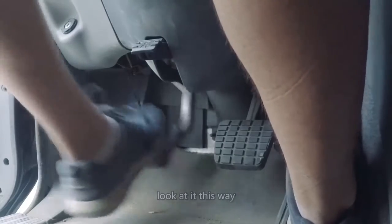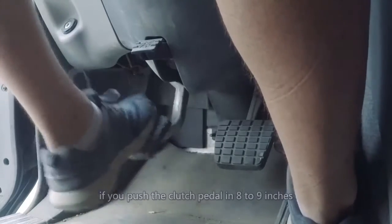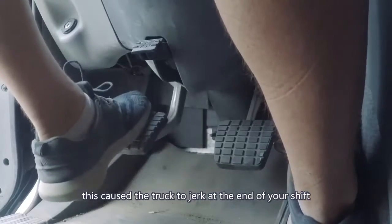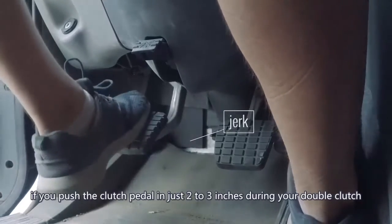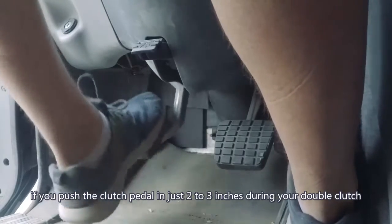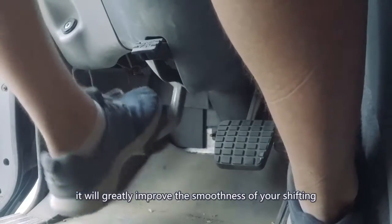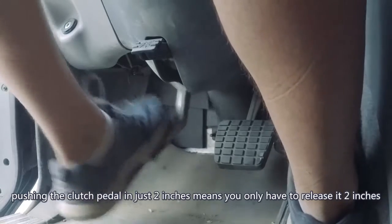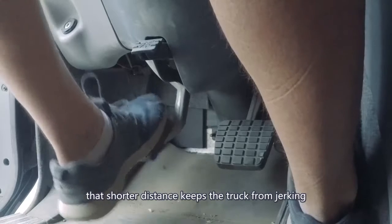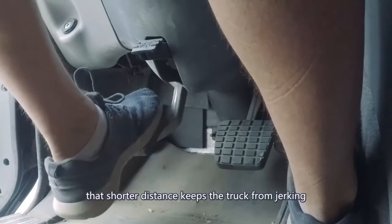If you push the clutch pedal in 8 to 9 inches, you'll have to release the clutch pedal 8 to 9 inches, which causes the truck to jerk at the end of your shift. If you push the clutch pedal in just 2 to 3 inches during your double clutch, it will greatly improve the smoothness of your shifting. Pushing the clutch pedal in just 2 inches means you only have to release it 2 inches — that shorter distance keeps the truck from jerking.